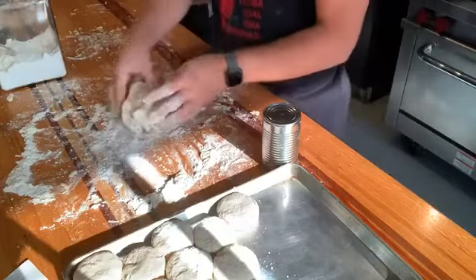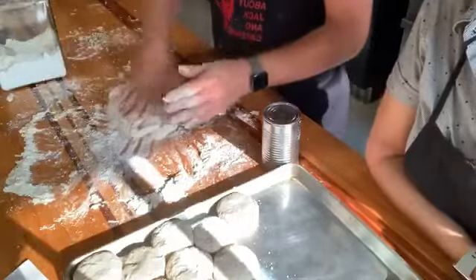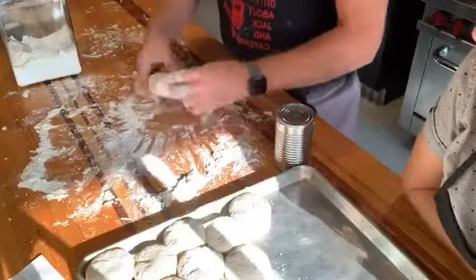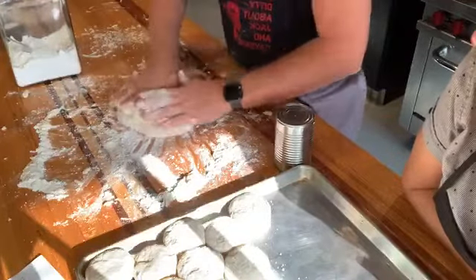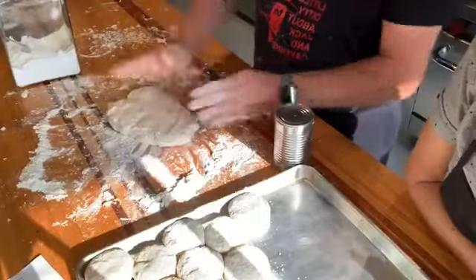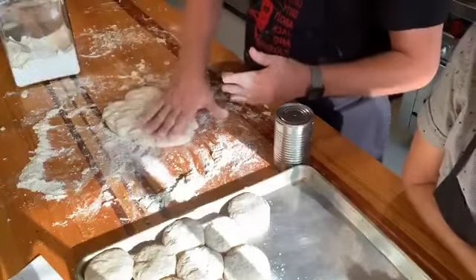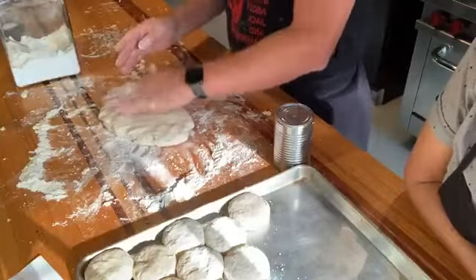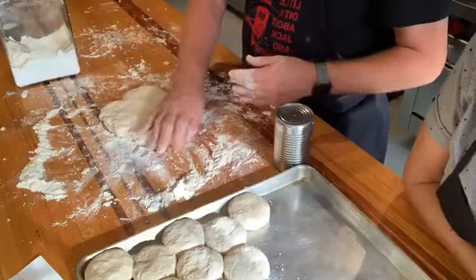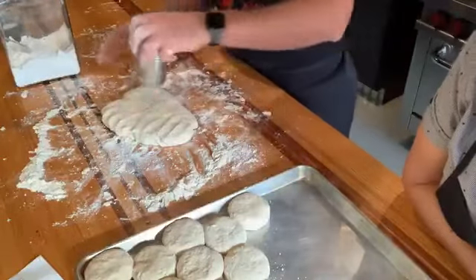Just folding the remaining dough over on top of itself a few times, then pressing it out to about one inch so I can cut the second batch. We always have a little scrap piece at the end — the dog biscuit. It's the little piece of scrap that was left, shaped into a biscuit, and since I don't have a dog, it's for me.